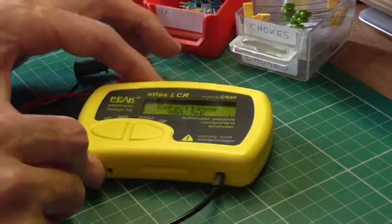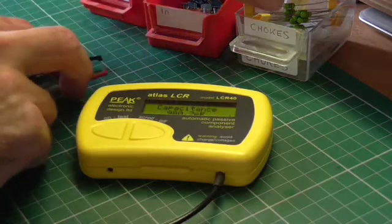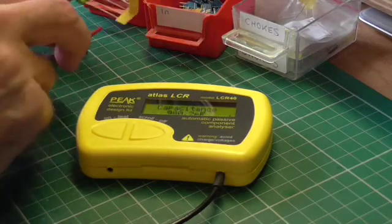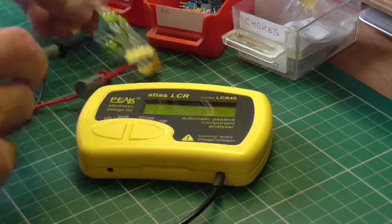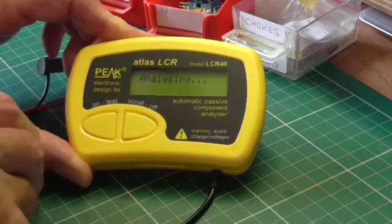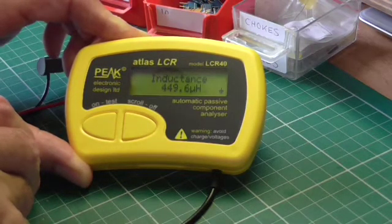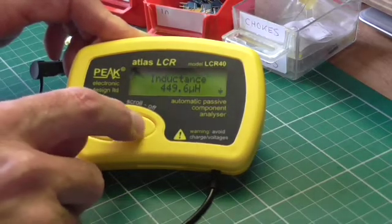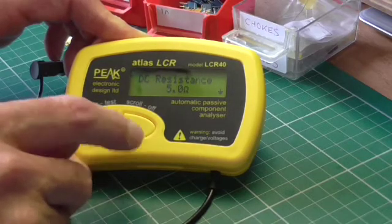Finally, let's try an inductor. These are supposed to be 470 microhenries. Press the button again, and it's come out at 449.6 microhenries — again reasonably close. It also tells us the DC resistance is 5 ohms and the test frequency was 15 kilohertz.